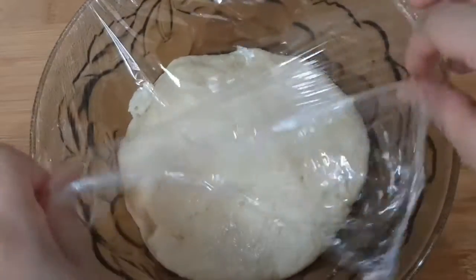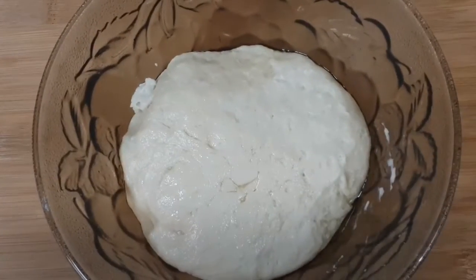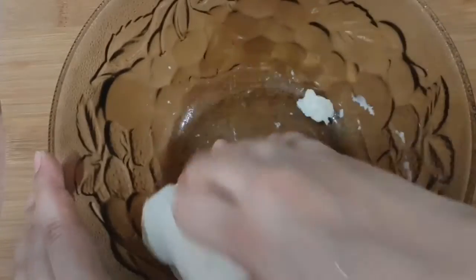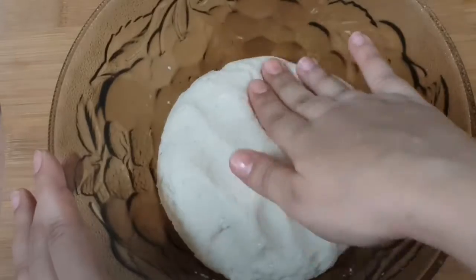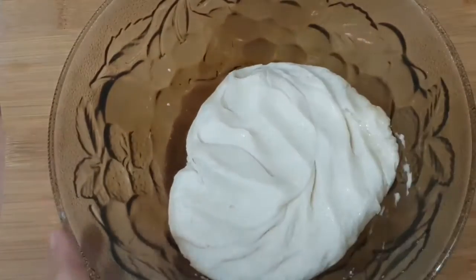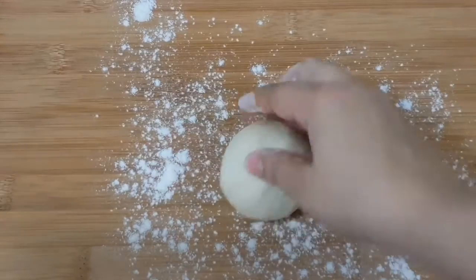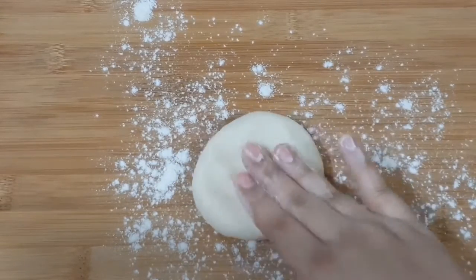After 2 hours, we can see that the dough has risen. We'll remove the wrap and knead it for another 5 minutes. We'll sprinkle some flour and divide the dough into 3-inch diameter size balls.